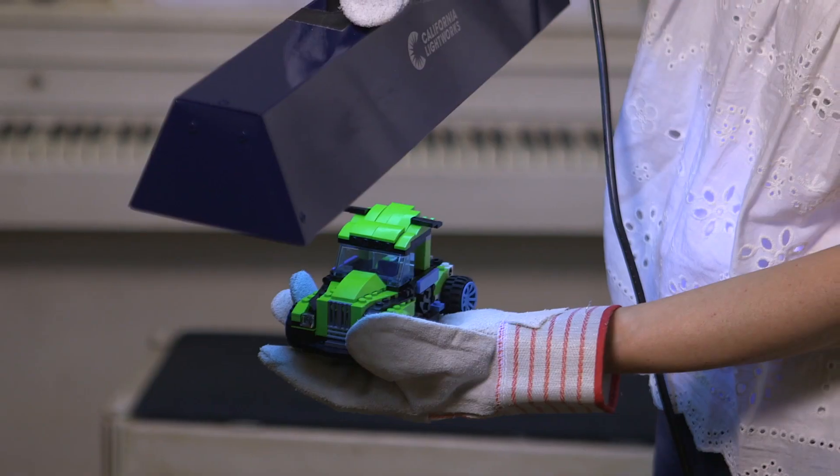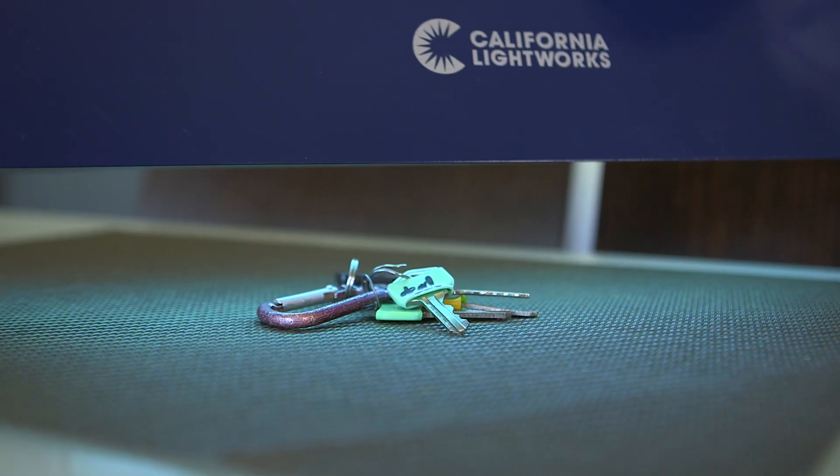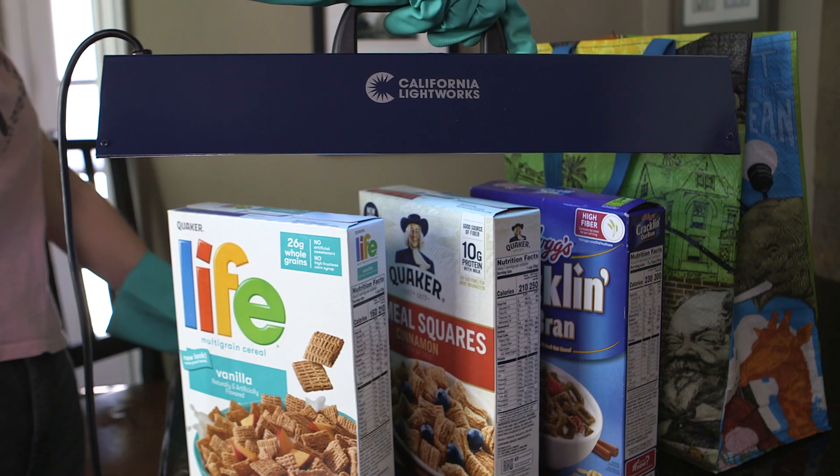Kill viruses without chemicals. Introducing the SaniPure UVC Light. Kill viruses and bacteria in seconds with the all-new SaniPure UVC Light from California Lightworks.